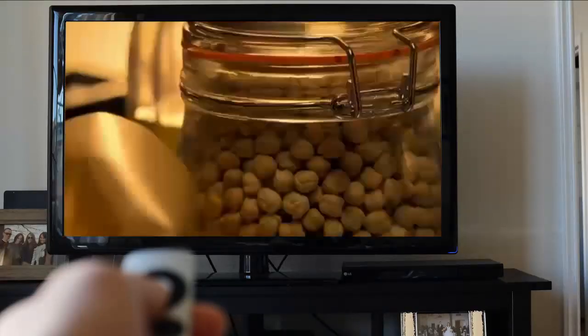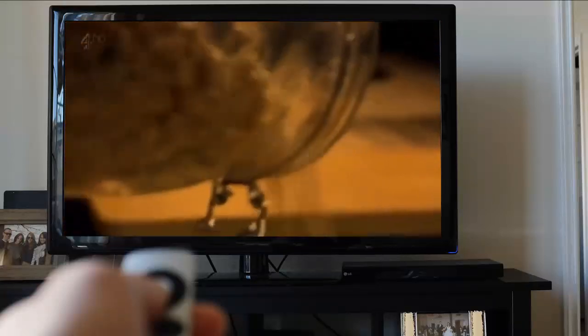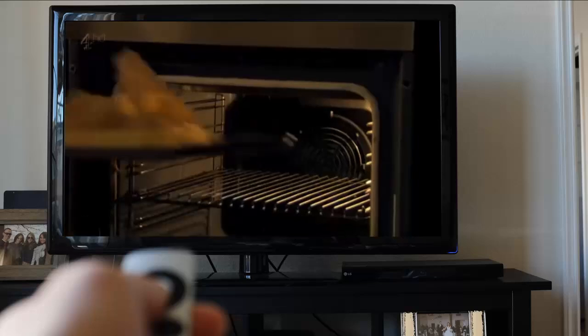If you don't have any baking beans to hand for blind baking, you can use any rice, grain, or pulse. You won't be able to cook with them afterwards, but do keep them to reuse them next time.